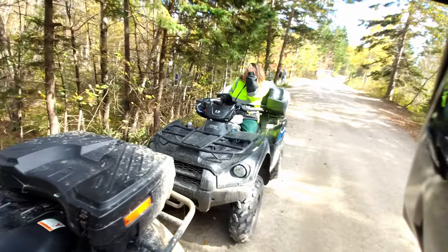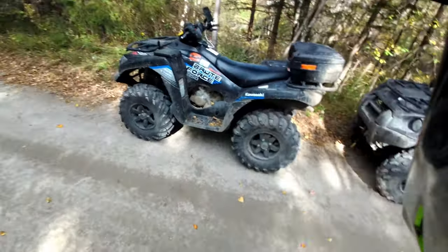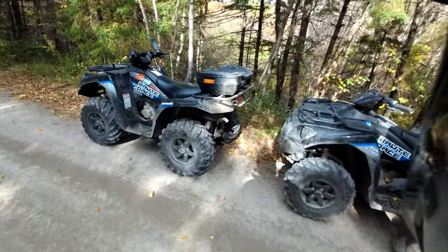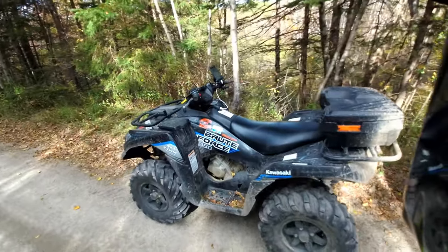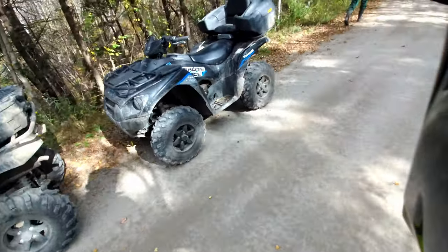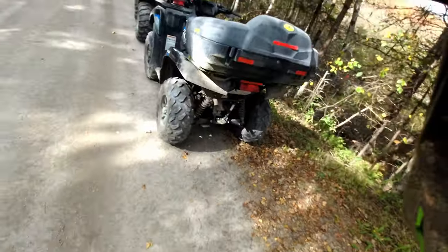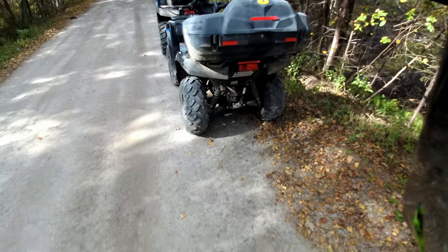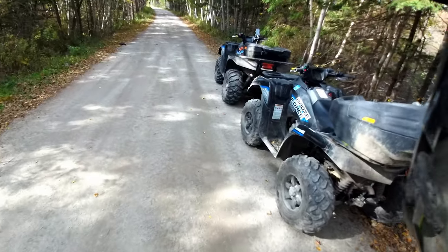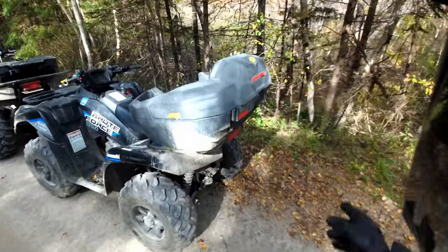Welcome back to the channel. Today I'm doing a review on not one but two 2021 Brute Force 750s — one is my wife's, one is mine. We have approximately 2200 kilometers on each one. We don't drive these easy — we drive them pretty hard.